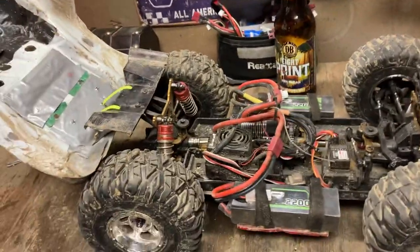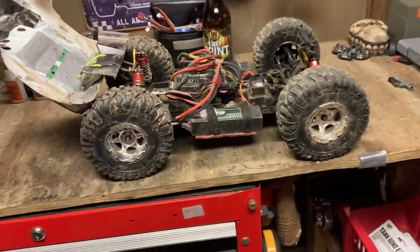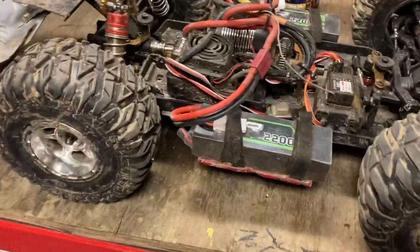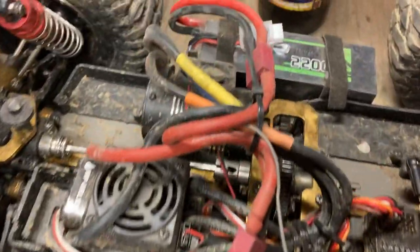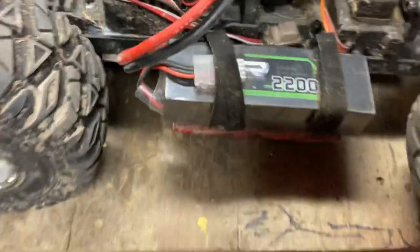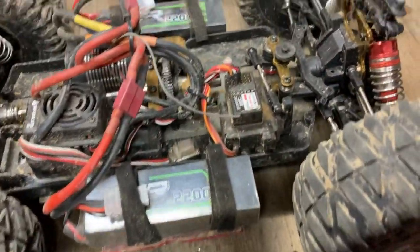What's up YouTube, welcome back to Rob's RC Insanity. We have got project success on the bench here. This was a WL Toys 104001 and as you can see it has been modified — got a battery tray mounted to the bottom so I can put two 3S batteries to run 6S in series. Got two 2200 milliamp Ovonic LiPos, I think they're 50C discharge.